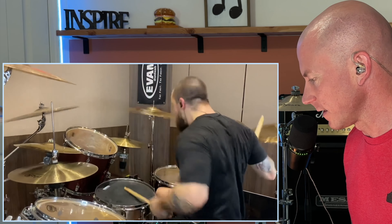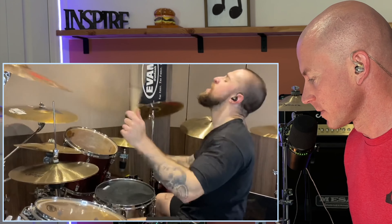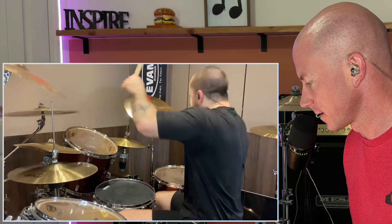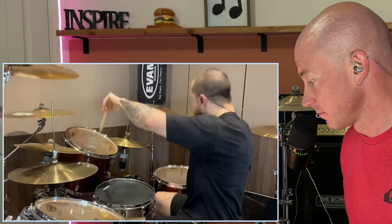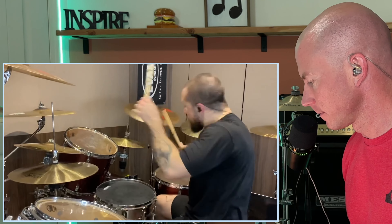So he's using the Yamaha E8-D10 module, like I have, to record the sounds from this. Just plug straight into his iPhone, I'm assuming. It's that good of a unit, and I recommend it. If you're looking to do some drum recordings, I have the link in my description. Go check it out.